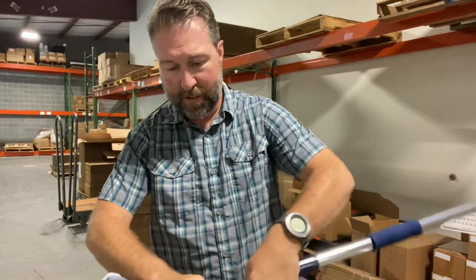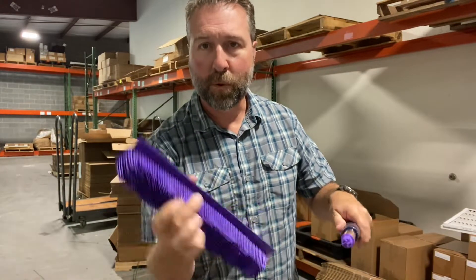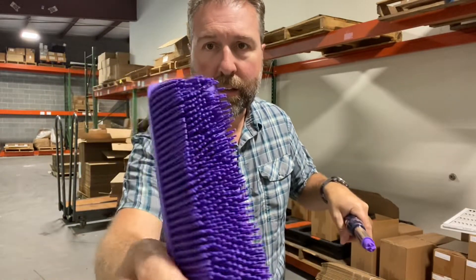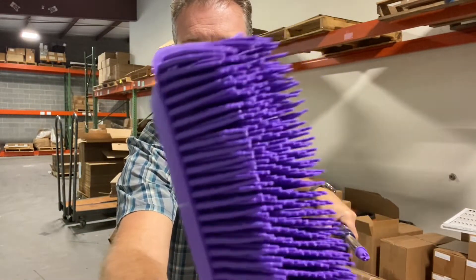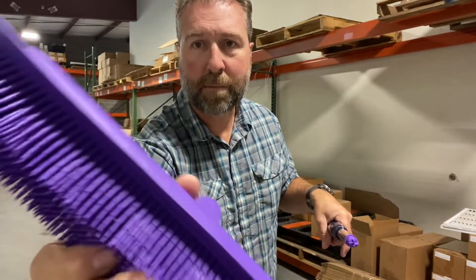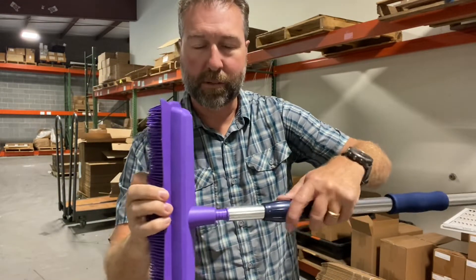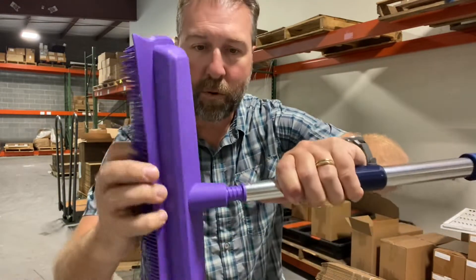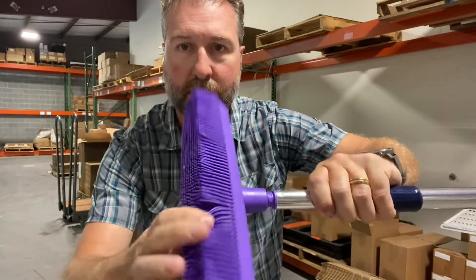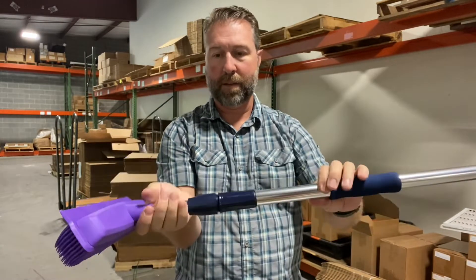You also get Flylady's world-famous rubber broom head — we call it the Rub-a-Sweepa. You can see the little rubber fingers on the rubber broom head, and on the opposite side you get a squeegee edge for cleaning up any kind of wet spills. The rubber broom head goes on the screwed tip and fits onto the mop handle as well.